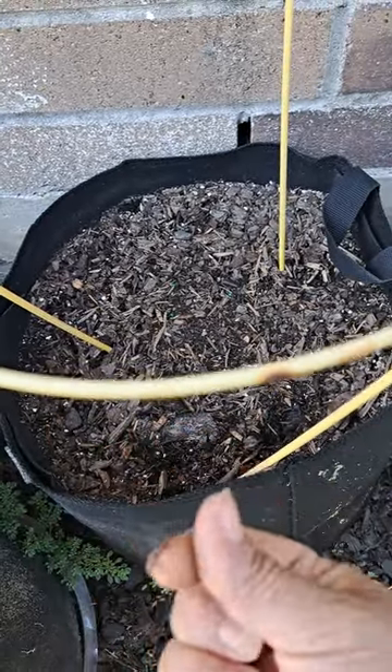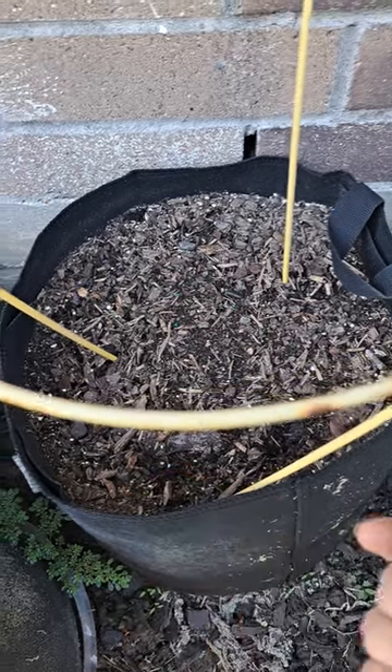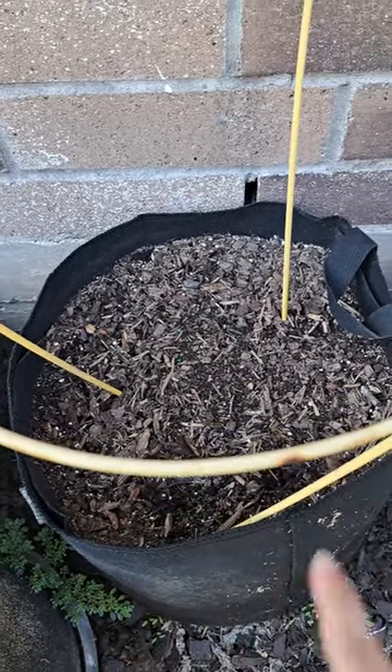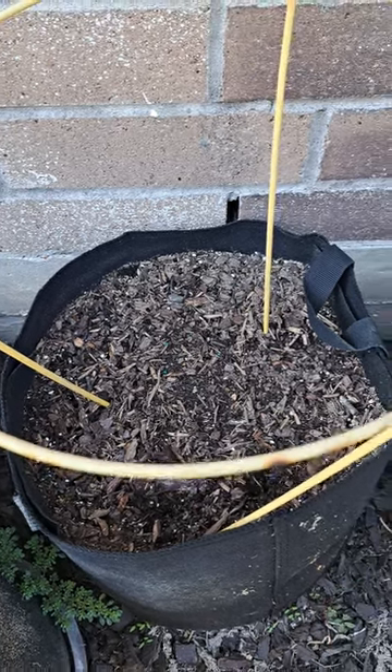Another thing that you can do is let them soak overnight in water — you can put them in a bowl or a cup. And that's how easy it is. Just make sure you water this really good and you can just watch them pop up. Have a good day!